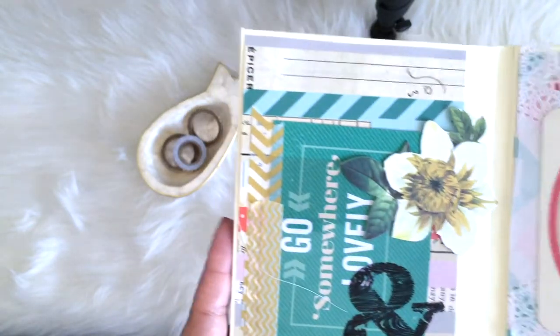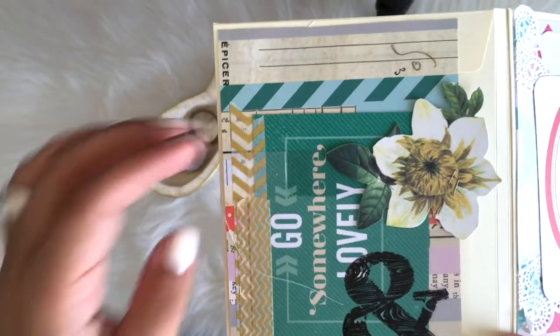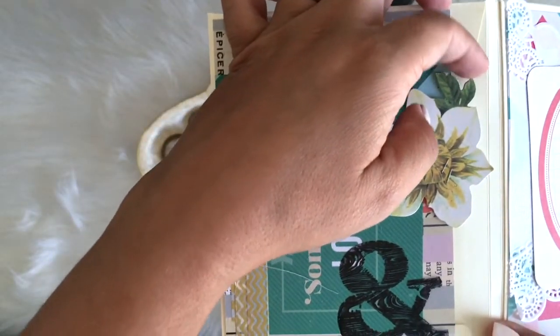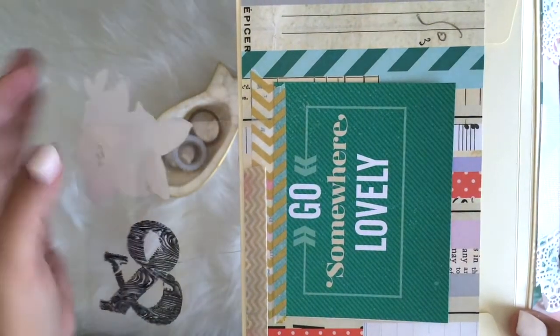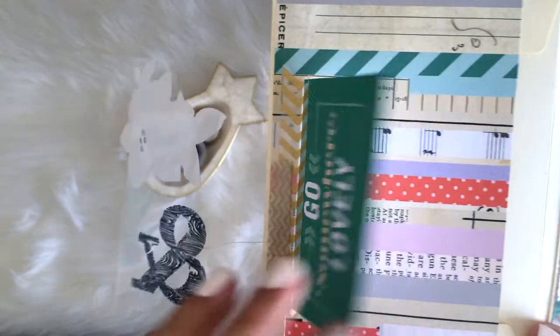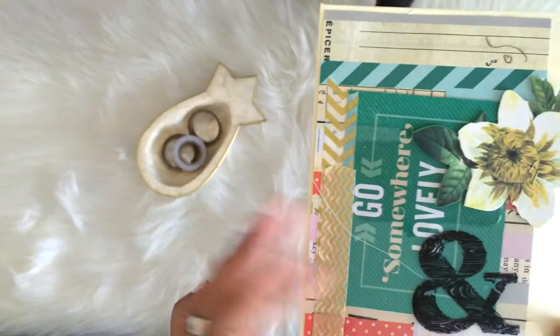On the left hand side I took a piece of acetate and stamped with Stazon an ampersand, and then I stapled a die cut of a flower. From the Chamel line — that's in the paper pad — it says 'go somewhere lovely,' which I guess is why I was calling it wanderlust.